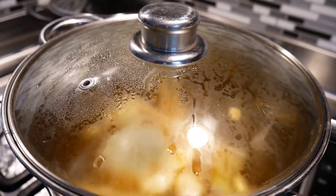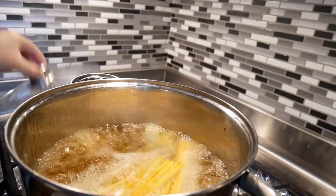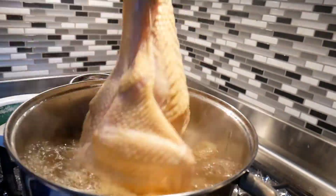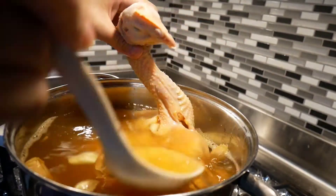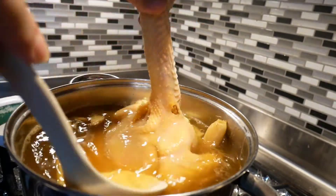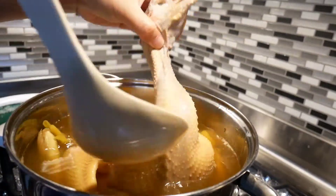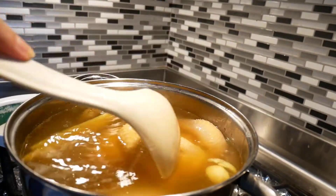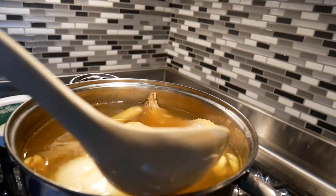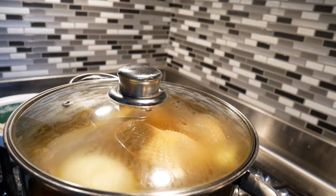Once it boils, put the chicken in — but don't drop it all the way in at once, because the skin can break apart. Let it slowly emerge into the water and bathe it with the broth slowly so the skin tightens up and doesn't break apart later on. Then drop it right into the water, cover it up, and bring it back to a boil.